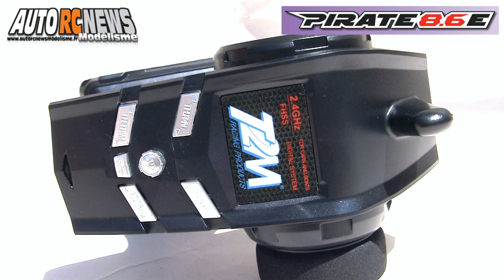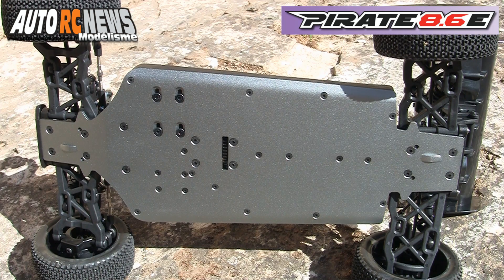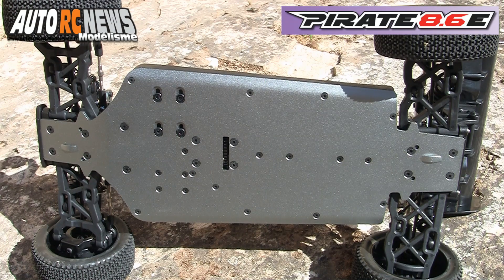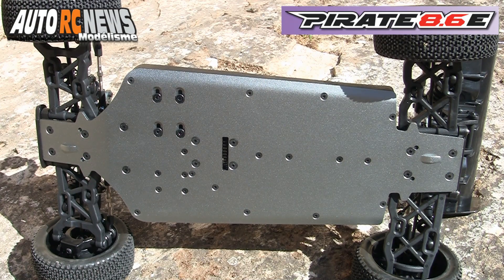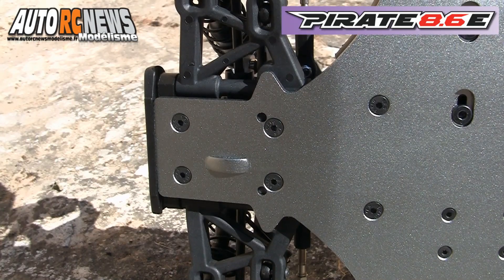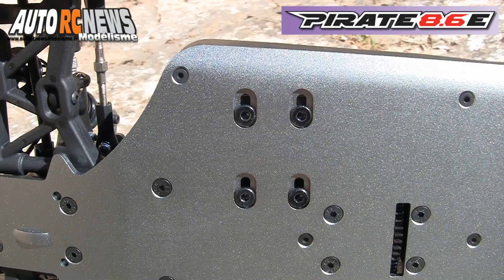Il dispose de quelques réglages basiques pour faire rouler l'auto et optimiser son fonctionnement. Toute la mécanique du Pirate 8.6E repose sur un magnifique châssis en aluminium anodisé à bord relevé de 3 mm d'épaisseur. Pour gagner en garde au sol, le châssis est incliné sous le train avant. Il délivre une fixation moteur sérieuse par 4 vis.